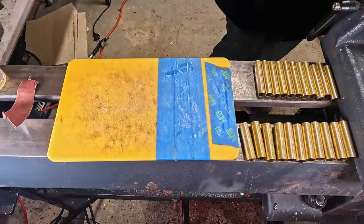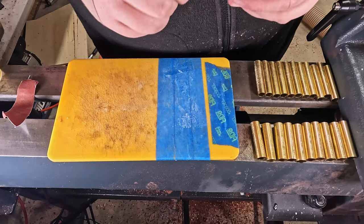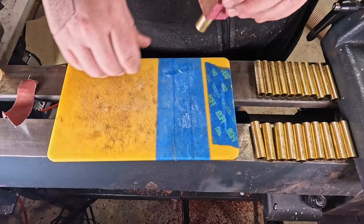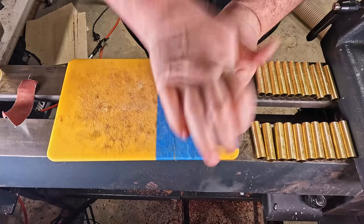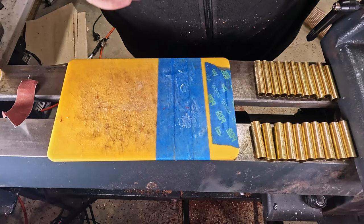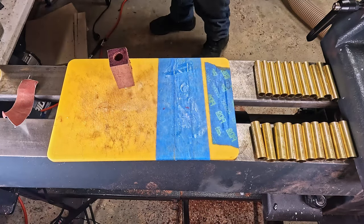I started this strong with the first one I tried to glue getting absolutely stuck. I spent about five minutes trying to get this down in place and I was quite embarrassed. Here I am in real time wrestling with it. As you can expect, I was not too pleased with myself.